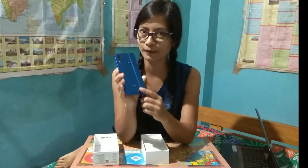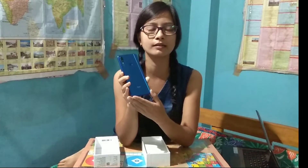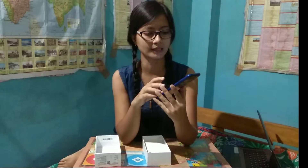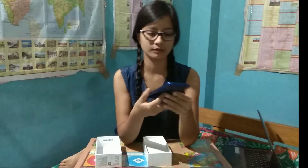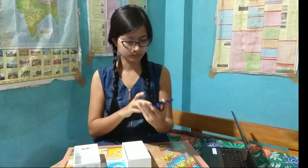I am blue, and I am using ruby red and black. I am using the mobile camera so I can use it as much as possible. I am using this feature. This is a dual camera with 5 megapixels and 48 megapixels.